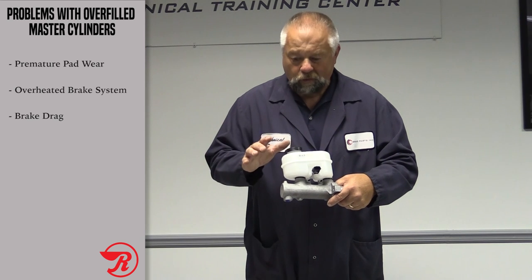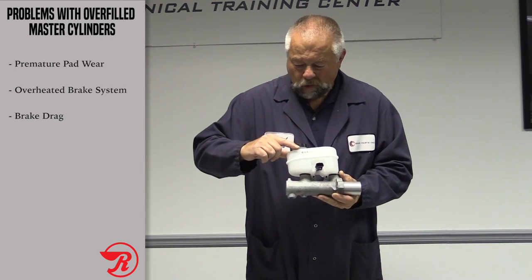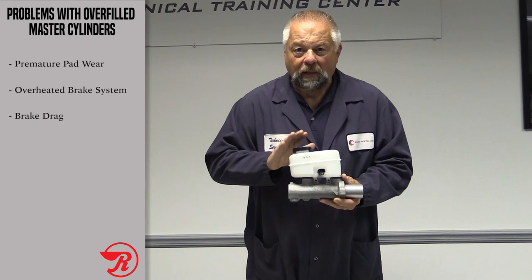My advice to you: when you do your brake job and you're all done, make sure that the brake fluid is at that max line and above the minimum line — that's the key.